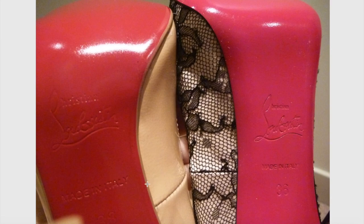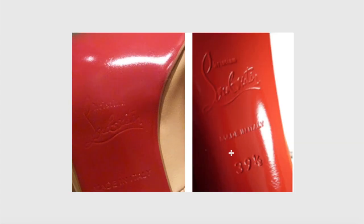Another point to look at is the 'Made in Italy' branding. On the fake, this text is almost as big as the logo itself. Looking at the right side — the real one — 'Made in Italy' is smaller than the logo. On the fake, 'Made in Italy' is bigger or as wide as the logo branding. On the real one, it is clearly smaller. Remember: the logo is always the largest imprint.